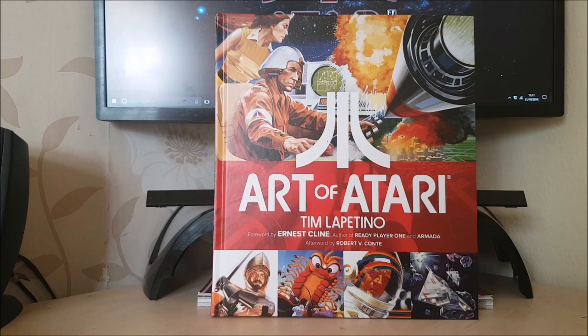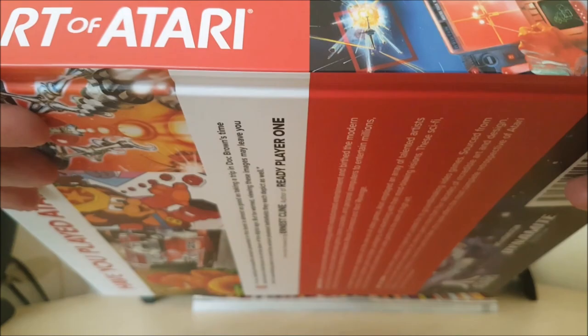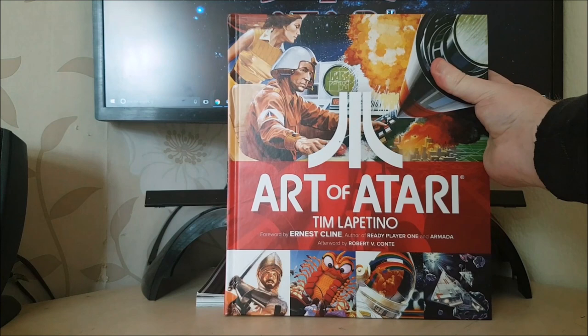First, I just want to show you something, because one thing that a lot of people talked about when this book was announced was the high price. I remember thinking it's quite expensive, but I didn't mind because it was a niche product and it was a subject matter that I'm very much interested in, because everybody knows how much I love Atari, and their artwork is iconic. But just take a look at how thick this hardback book is. I mean, that is pretty incredible. Having thought about it, I don't think the book's expensive at all — I actually think it's incredibly good value for money for the size of the book you're getting.